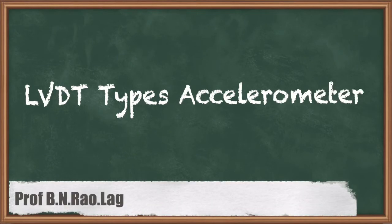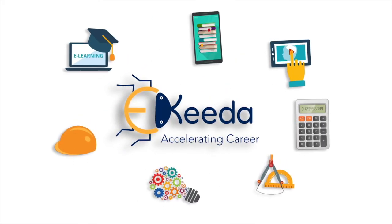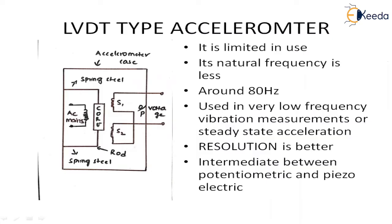In this session we are going for one more type of accelerometer. The name of the accelerometer is LVDT type accelerometer. We have finished in the previous session regarding the potentiometric type accelerometer and the piezoelectric type accelerometer. Now in this session I am going for the next accelerometer, which is the LVDT type accelerometer.